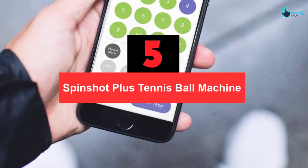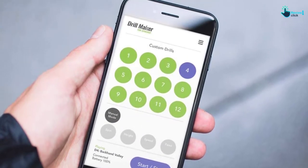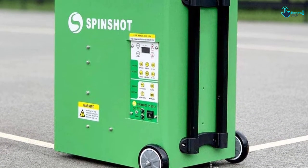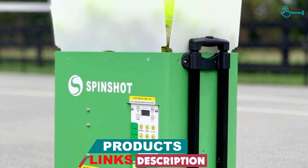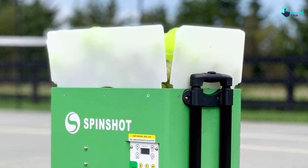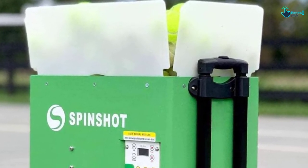Starting at number 5, we have the Spinshot Plus Tennis Ball Machine. The Spinshot Plus is ranked as the best of all tennis ball machines. Most importantly, it offers full drill programmability and operates on a quick oscillation setting. It is packed with 120 ball capacity, is easy to transport, and comes with a free phone remote control. The user is offered flexible power options and also a smartwatch remote option. The patented DeBall Jam design and stable WiFi connection make this machine popular and reliable.